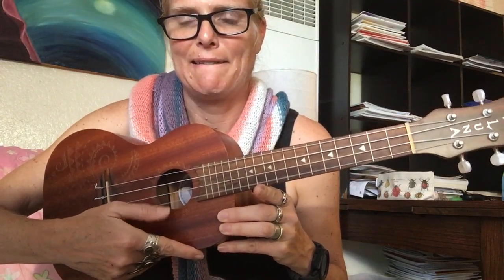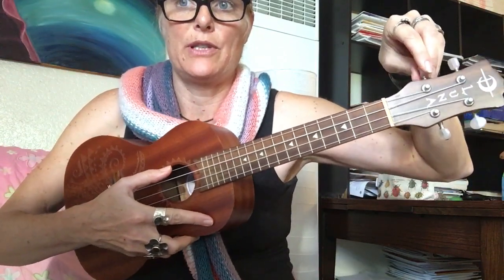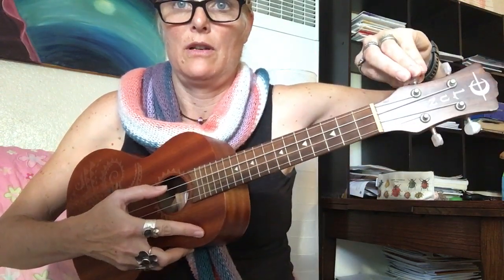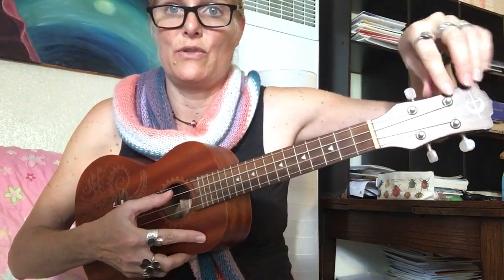And then this. You tune it by twisting these pegs. Right now I'm going to make this one purposely go out of tune — see how it's gone lower, it's going lower, but I want it to be here. Tuning is kind of tricky. This peg controls this string.